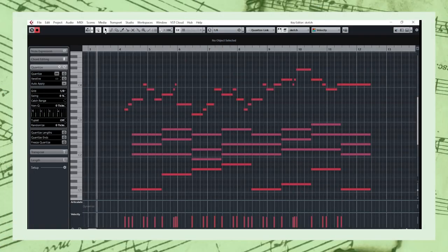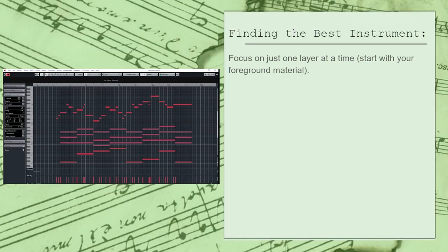Let's start by listening to the short piano sketch we'll be working with for this video. Now let's figure out how we want to arrange this. Our strategy is to focus on just one layer at a time.